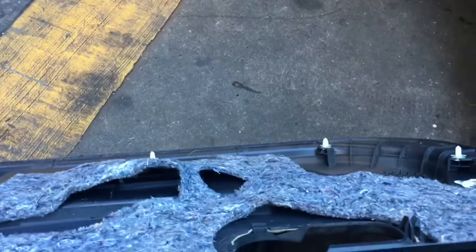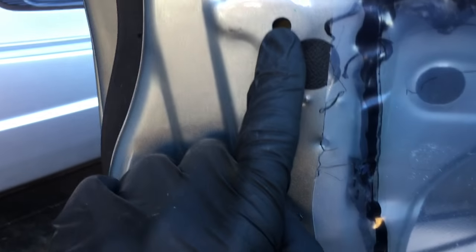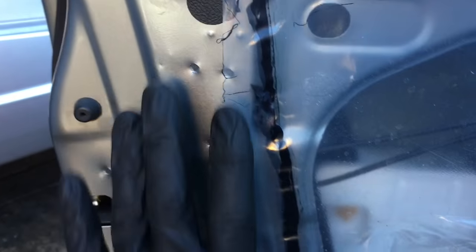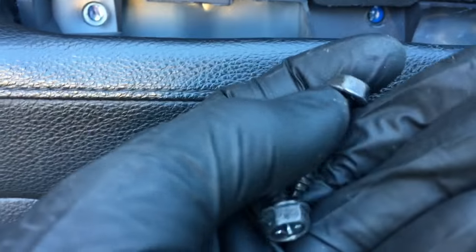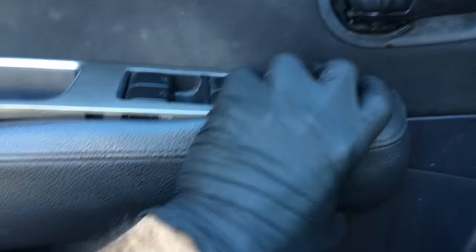Now reinstall the weatherstrip barrier — just put that back on. To put the door panel back on, take this little edge and hook it over the top, then line up all the little clips with the little holes on the door. Once it's hooked over the top and lined up, tap it on with your hands all the way around the door. Reinstall your two screws. Take your window switch, plug it back in, line it up with the door panel, and push it in with your fingers.